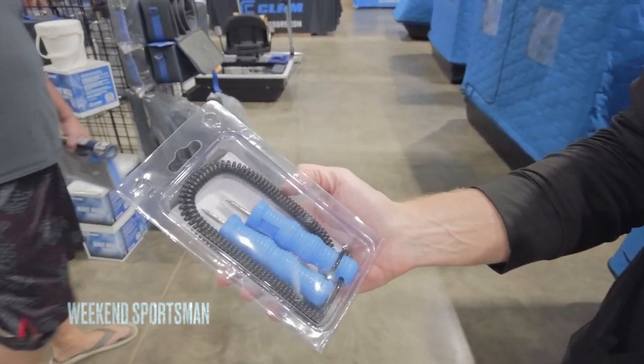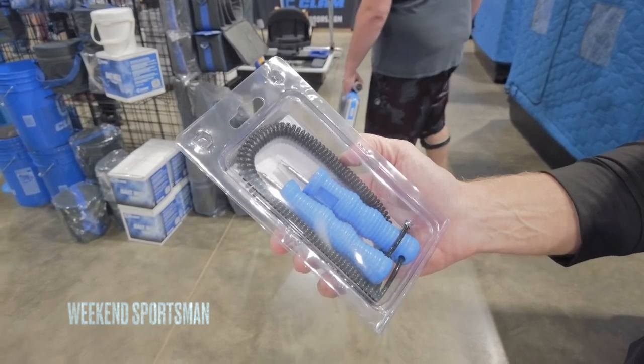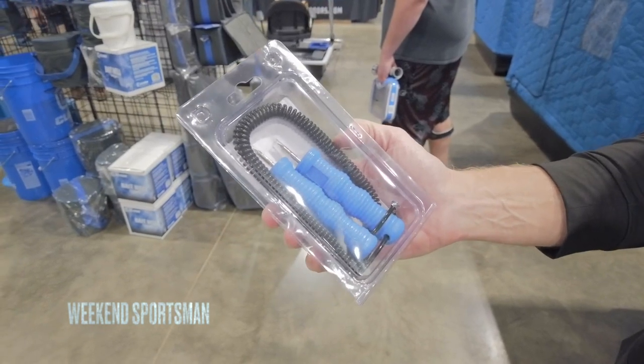This will be something you keep on yourself. And if you do go through, you can use these to get yourself out — claw your way out of the lake. Many people have saved their own lives using things such as this.